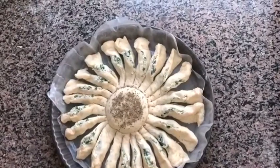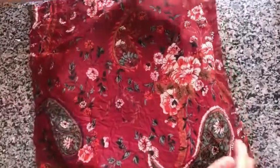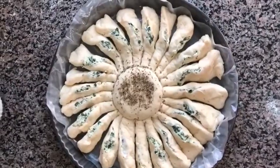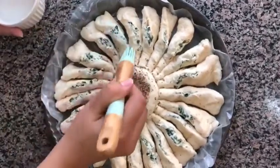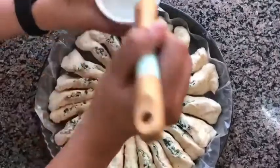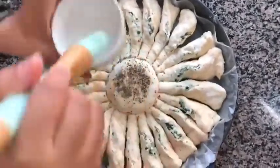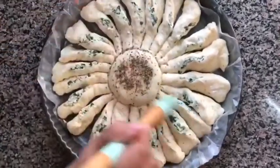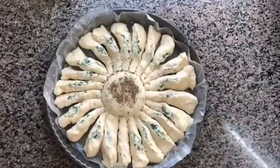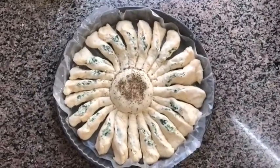The sunflower bread is ready for baking, but there's an important step before putting it in the oven — we have to cover it and let it rest for at least 15 to 20 minutes. Then preheat the oven to 190 degrees centigrade. After resting, I'm going to brush it with some milk, which will help the browning process and give it a very nice color. You can also take it out once mid-bake to brush more milk over the petals so it becomes light brown faster. I've brushed milk all over and now I'm putting it in the oven at 190 degrees for at least 30 minutes, checking in between.